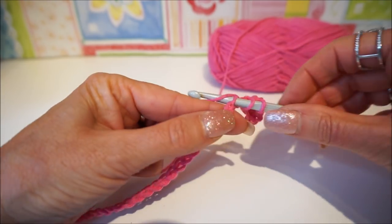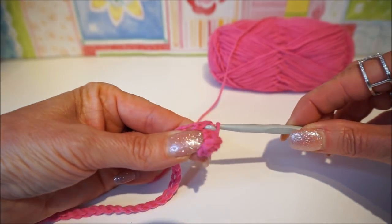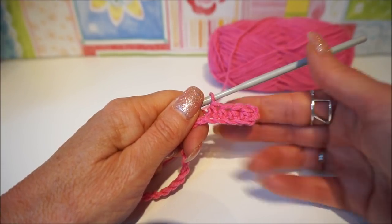Turn, put in, pick up the thread, turn, and go through all three loops. That's how you make the whole row and at the end I'll see you again. See you soon!